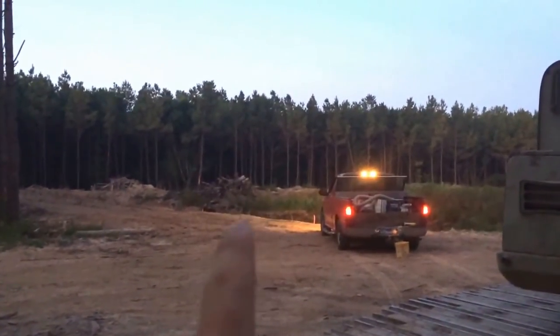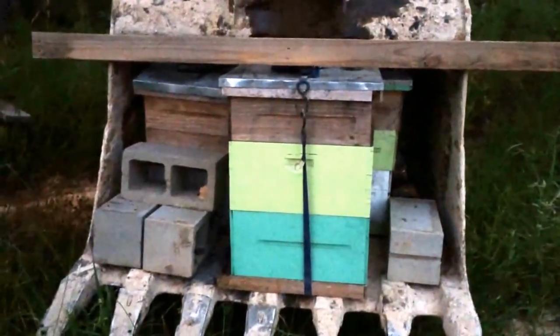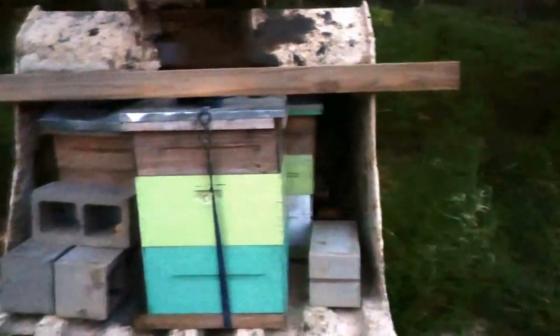We got them in their final spot now. Just to show you again, they were over there on that brush pile, and I just drove them around the side of the truck. A little bit of a bumpy ride, but nobody came boiling out looking for a fight. It looks like some of the boxes may have shifted a little bit — on this stack here the boxes are out of center.